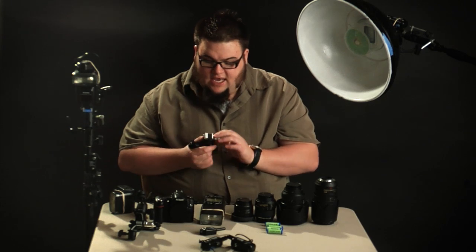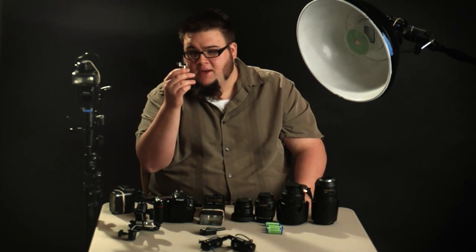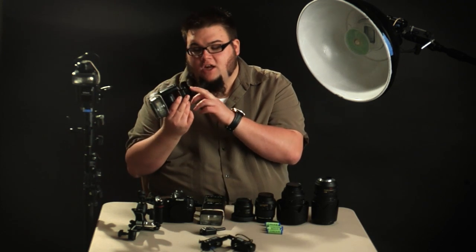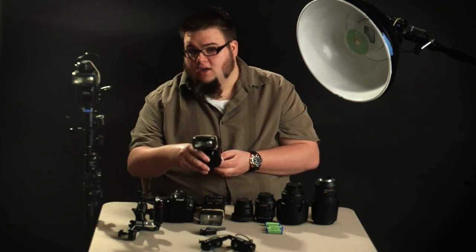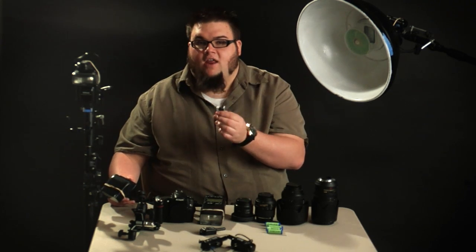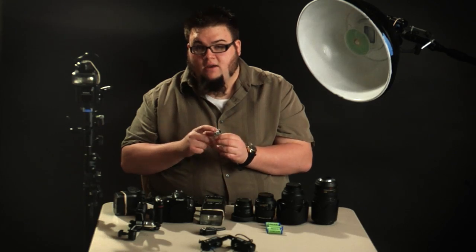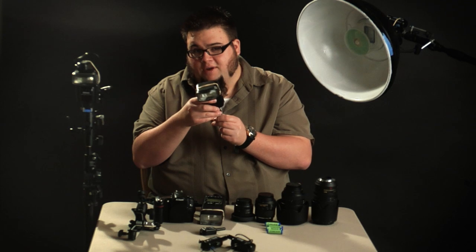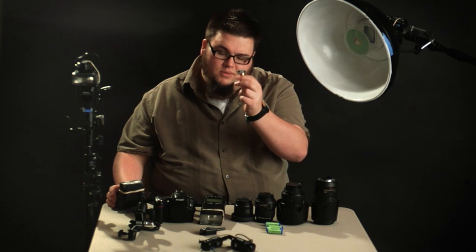One important thing: the cold shoe mount is made of metal, because it gets banged around a lot. But since your flash has those electrical communication contacts on the bottom — used to fire the flash and send TTL information — you need to put a piece of electrical tape, gaffer tape, or duct tape over the surface where the flash mounts. With metal contacts on the bottom of your flash and a metal mount, you can guess what could happen if you didn't tape it — probably end up with a dead flash. So most importantly, put a little piece of tape over that.